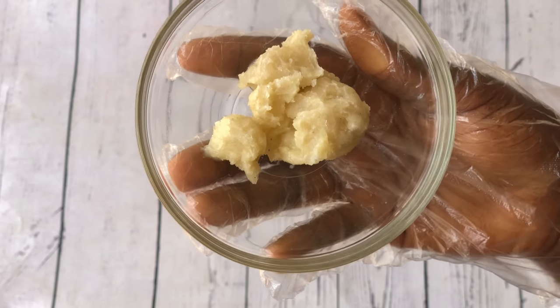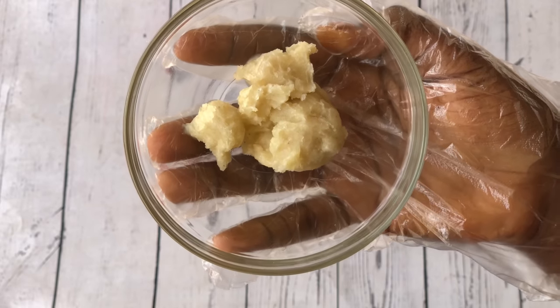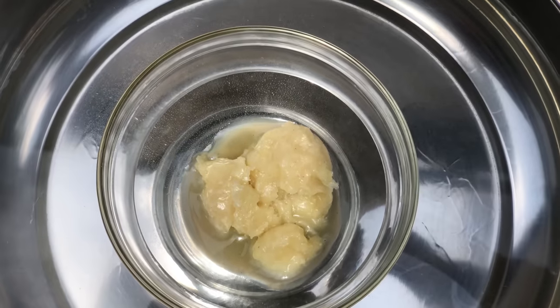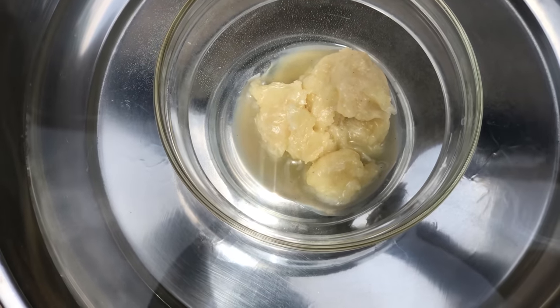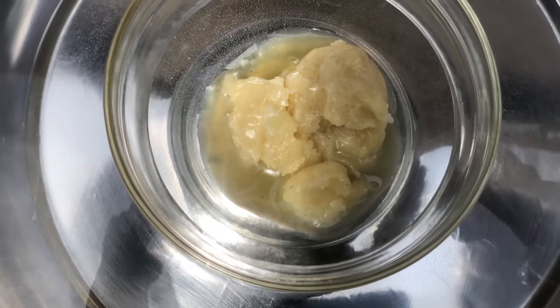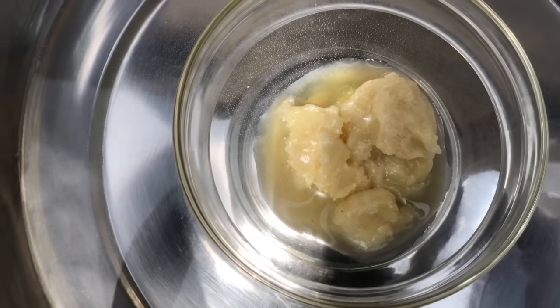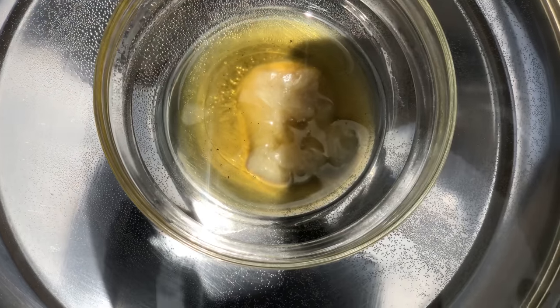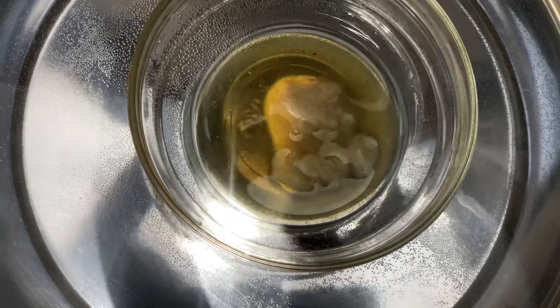Using the double boiling method — to create a double boiler you're going to stand your shea butter in a pot or pan of boiling water. So the heat from the boiling water is going to melt your shea butter. Please do not melt with direct heat because that's just going to kill your shea butter. Now as the water boils your shea butter is also going to keep melting.